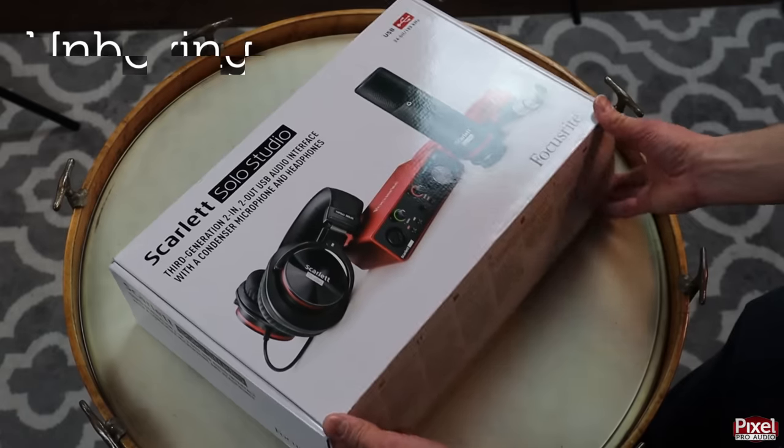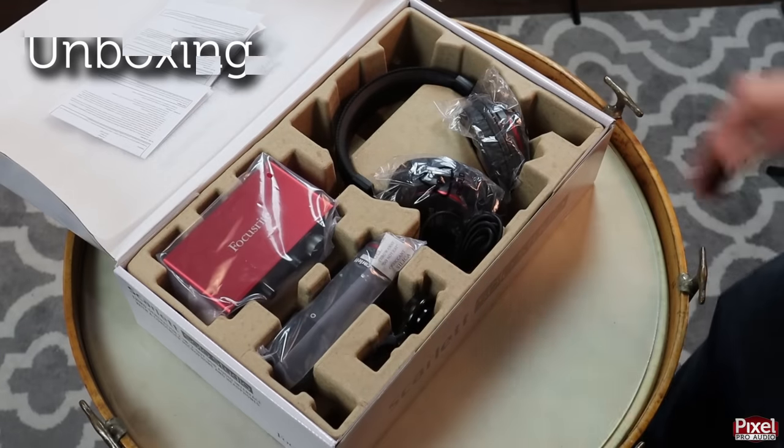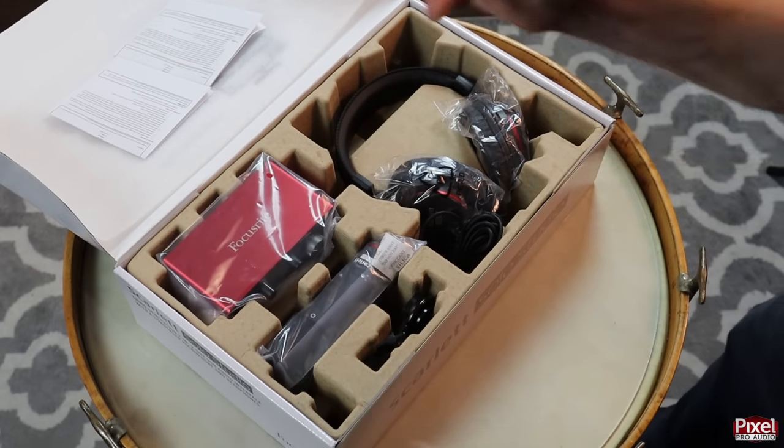I'm going to ask the help of my co-workers Tay and Cal, and I will call upon their skills when the time is right. The first step is to open this up — let's get this out of the way. Looks like we've got a lot of plastic here so let's take care of that.